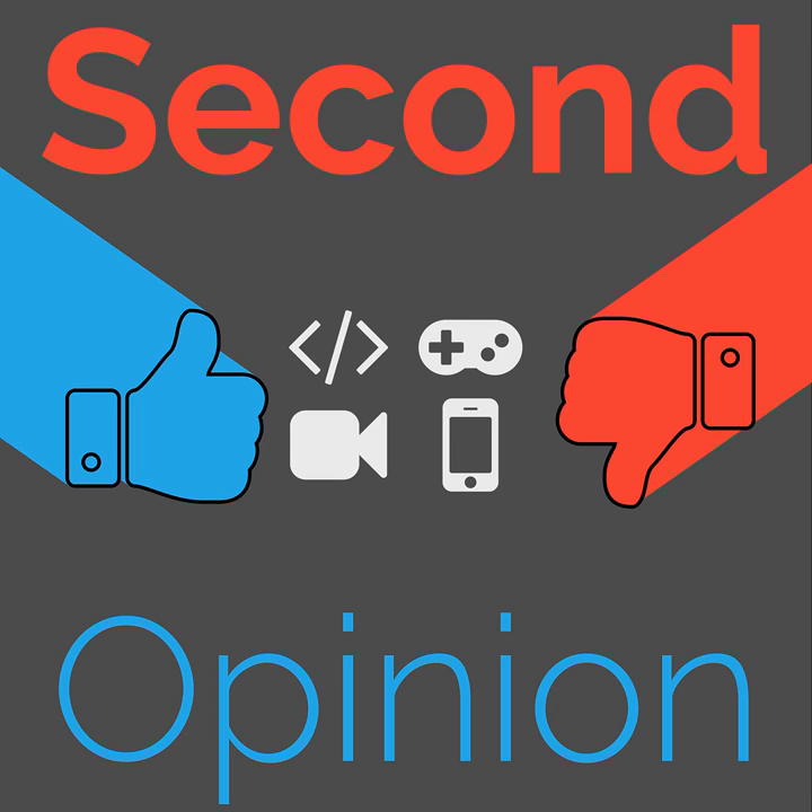Thanks for listening to this episode of Second Opinion, a review show from the Nexus TV. I have been your host, Ian R. Buck — you can find me on Twitter as Ian R. Buck. This episode is released under a Creative Commons attribution license, so feel free to do anything you want with any part of this episode as long as you link back to thenexus.tv slash SO67. If you'd like to discuss this episode, go to our subreddit at reddit.com slash r slash thenexustv. If you're willing and able to help us financially, go to patreon.com slash thenexustv for some cool rewards.